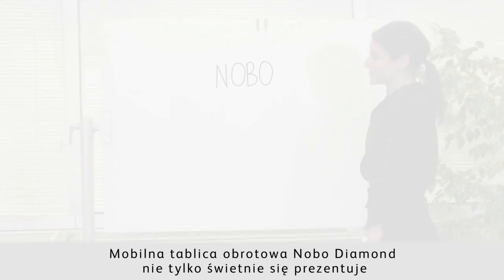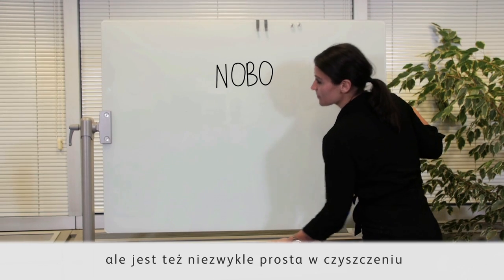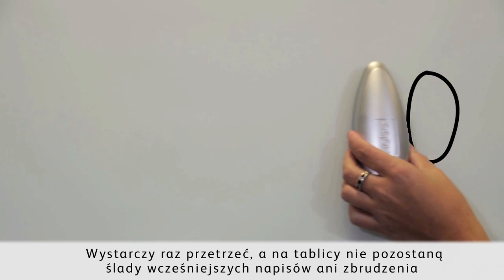The Nobo Diamond Glass Lecturer has a great design with an easy to clean surface. Just one wipe is all it takes, with no stains or marks left behind.